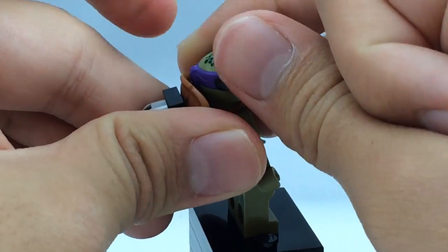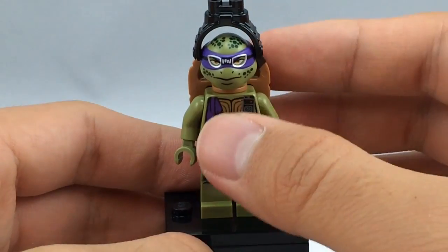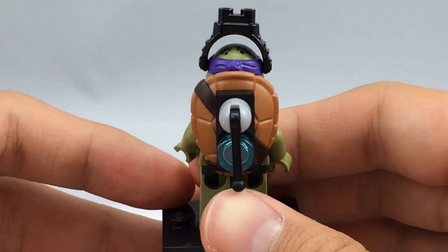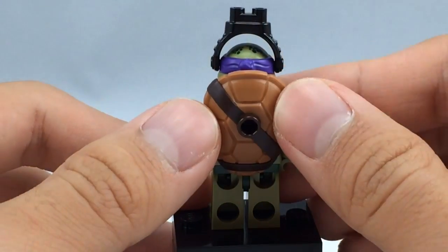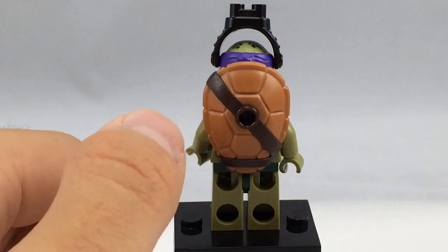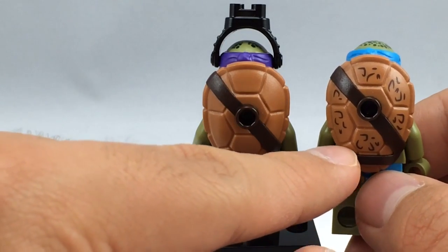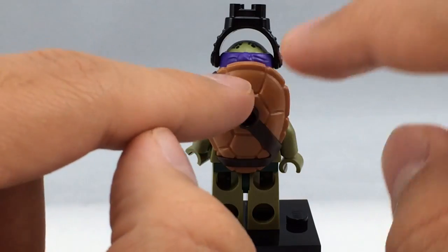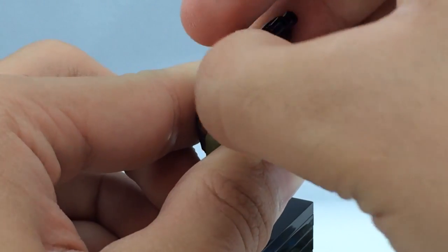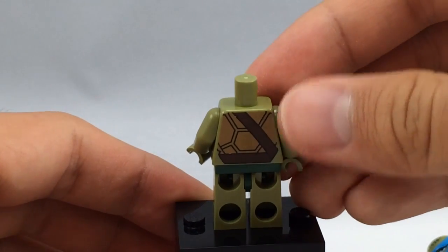You push the goggles on very carefully and they work like a helmet visor — you can even raise and lower them. His facial printing is pretty well done. On his back he has a little tech gear attachment with a switch, but you can easily take that off since the turtle shell has a receiving stud. His shell has a nice dark brown, almost caramel color, and this is the only way to get that plain shell coloring. The back torso printing is the same as all the other Movieverse turtles.